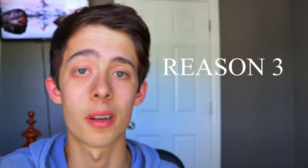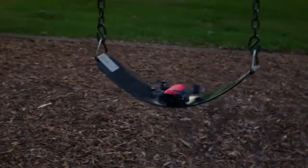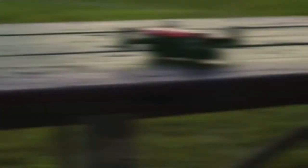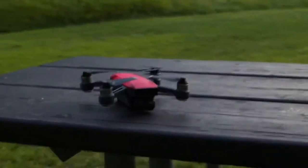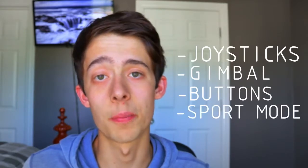The next complaint is why flying off your phone is absolutely horrible. There's no joysticks — you're just touching your fingers to the glass trying to get the drone to do what you want. The range is horrible and there's not really much you can do with the camera throughout the app. This is why when you buy the drone, just get the remote with it. Get the fly more combo — it'll really save you money in the long run. You need the remote to fly this drone properly. You get joysticks, gimbal control, all those customizable buttons, and you get sport mode.